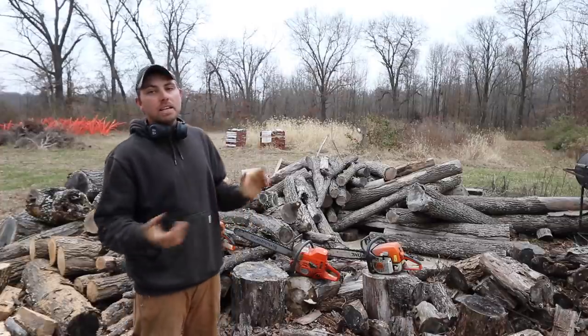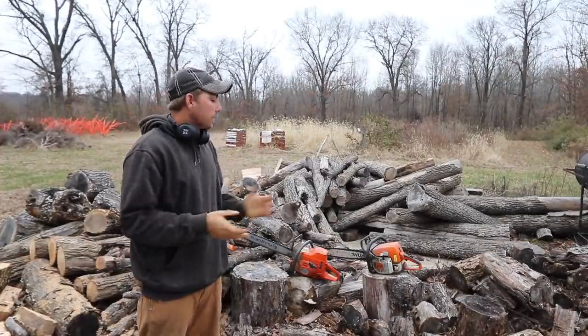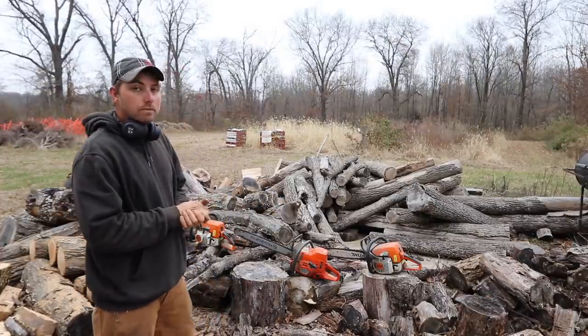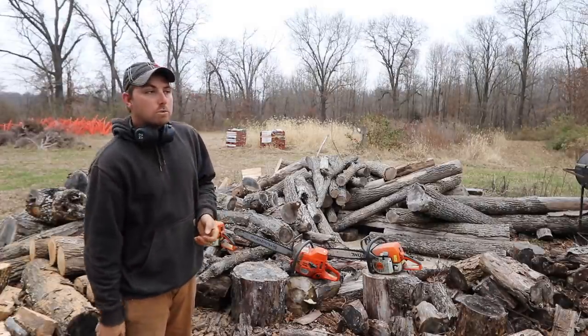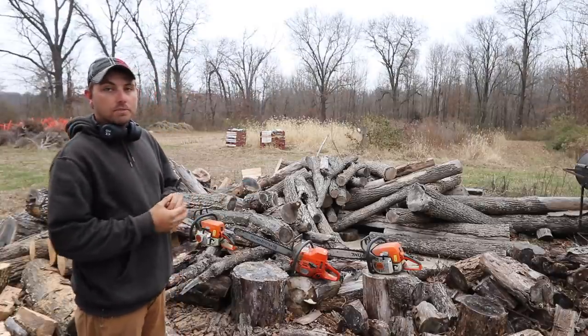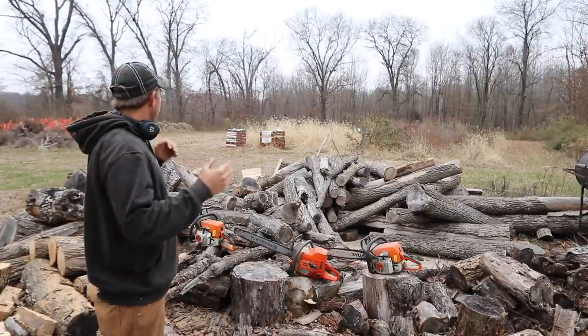A lot of you requested to see some more firewood cutting stuff, so that's what we're gonna do today. I just got home from work and I've got just a little less than an hour's worth of daylight left. Since I don't have time to split, I'm just gonna go ahead and do some chainsaw work, and then tomorrow I'll work on splitting it.